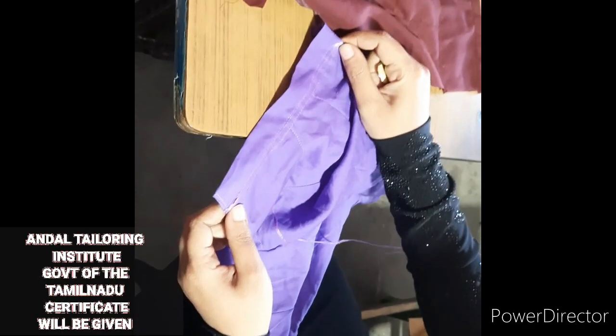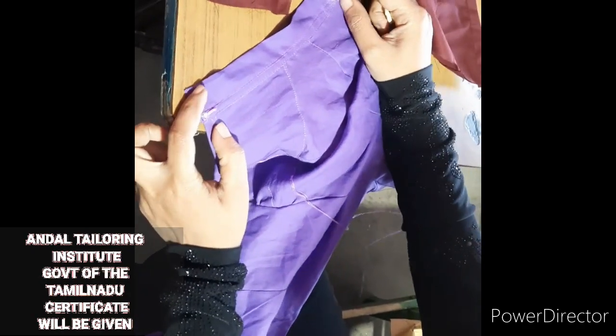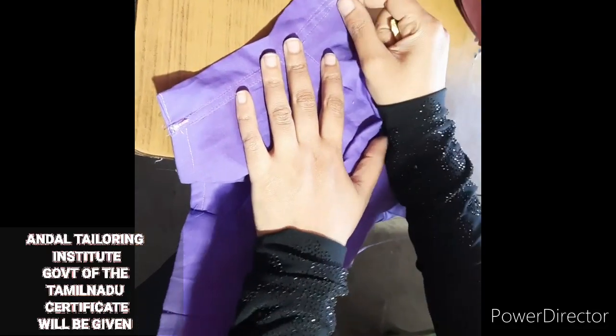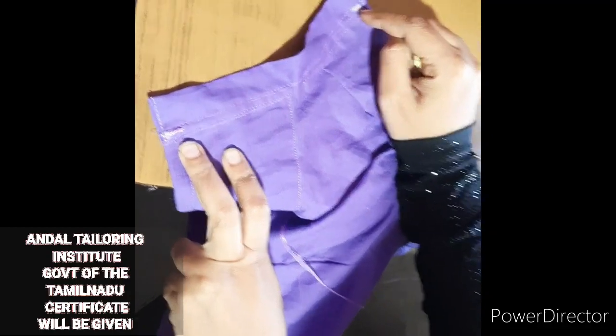Good morning, viewers! Welcome to Andal Tailoring Institute. Now, I'm telling you how to use a blouse on a tablet. I can give you a little note on how to use the press.